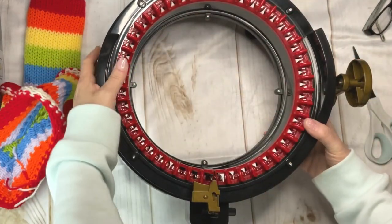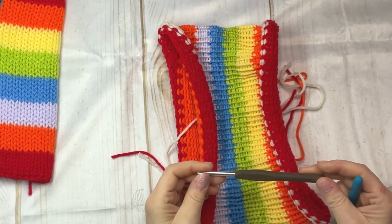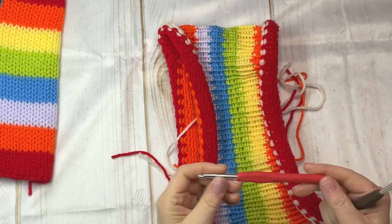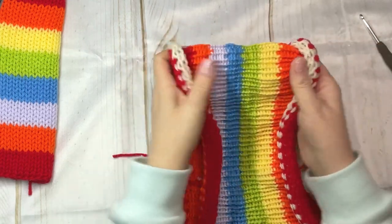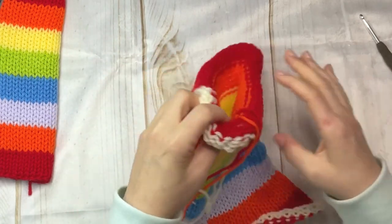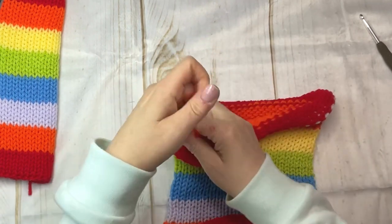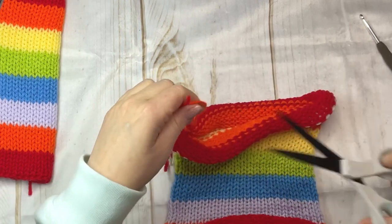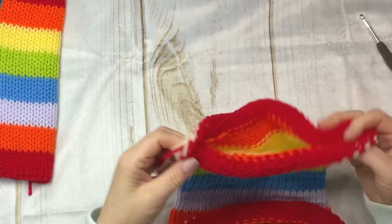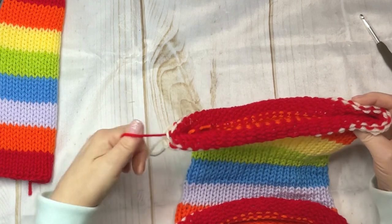I'm just grabbing my crochet hook — I believe I grabbed the five millimeter hook. Take your tube and you want to stretch it out. Choose an end, it doesn't matter which end, and you want to have the tails of the yarn in your left hand. Here you can see me just lining up the end of the tube.